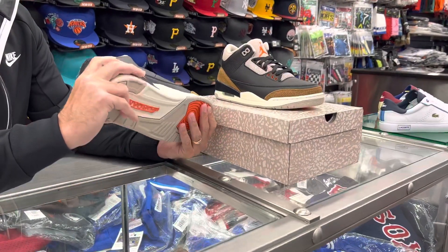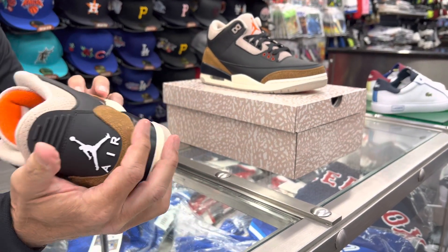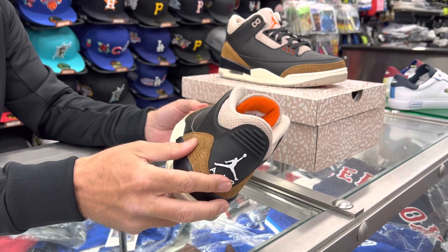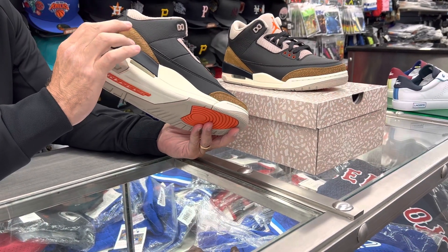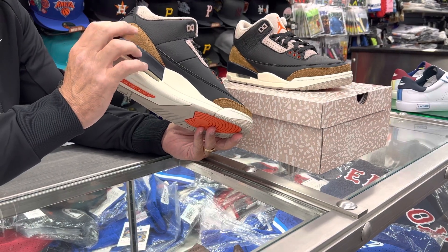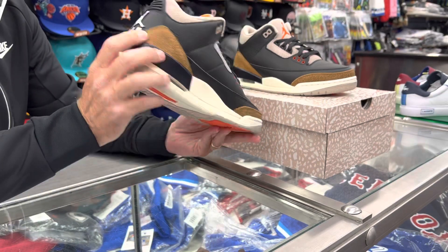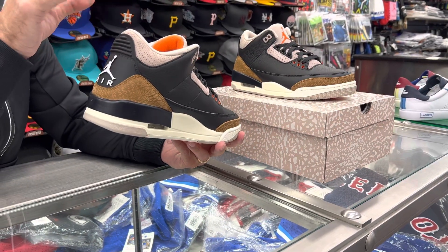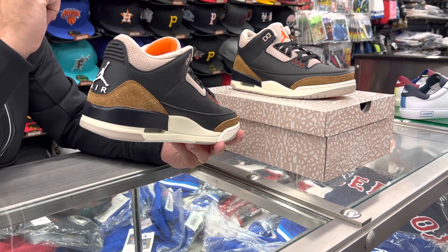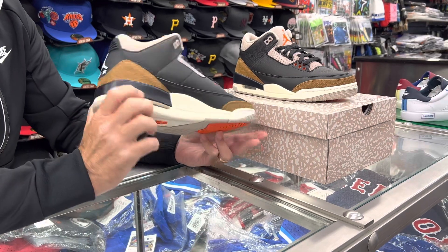This is a nice shoe. It looks more luxurious for some reason — maybe it's because of the brown and how the brown looks on this. Some people don't like that there's not much contrast in that elephant skin look, but I like it like this in this brown where it's kind of muted. There was one 3 — maybe it was the mocha — I didn't really like how that brown hit. But this here I do. I think this really stands out nice.